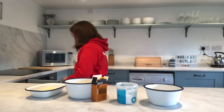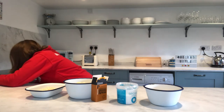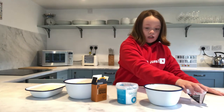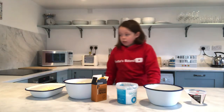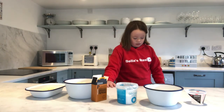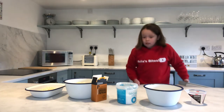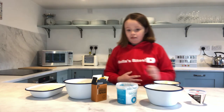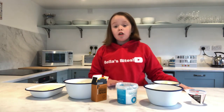You will also need 60 millilitres of water, or as much as needed, and 110 grams of unsalted butter, cubed.